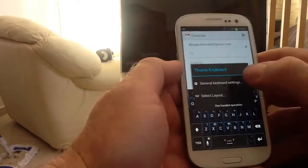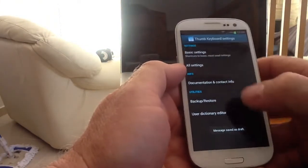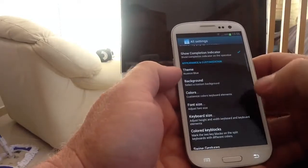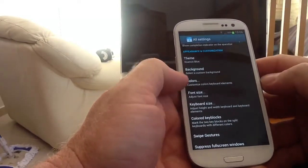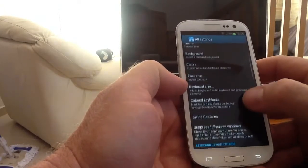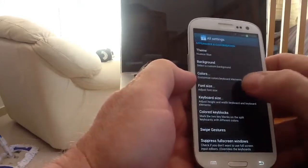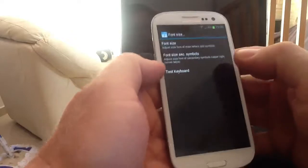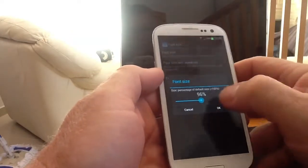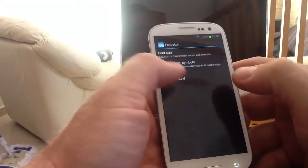We'll go back into customisation and change the font size of the keyboard. Going into all settings and scrolling down the list, you can see background colour, colours of the keys, font size, keyboard size, coloured key blocks, swipe gestures, and the list goes on and on. We want to customise the font - the default font size is around 100, so we'll take it up to about 150, click OK and test the keyboard.